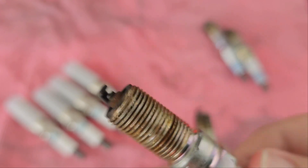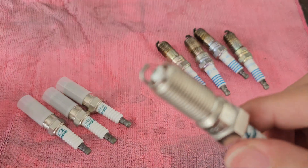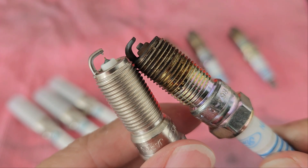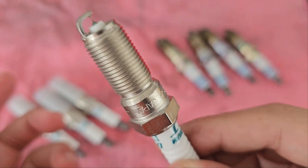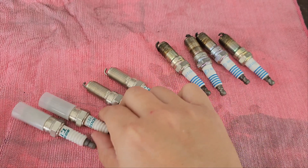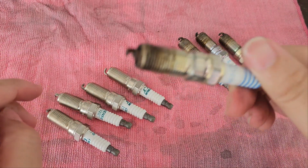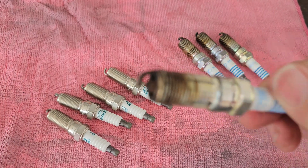Overall, the wear on the spark plugs is actually pretty good, but the gap has definitely widened. We'll be replacing them with iridium plugs — as you can see, the difference is night and day. These are supposed to give more performance, longer lifespan, and everything promised under the sun. But the original spark plugs themselves actually lasted 155,000 kilometers, which is quite a long time.